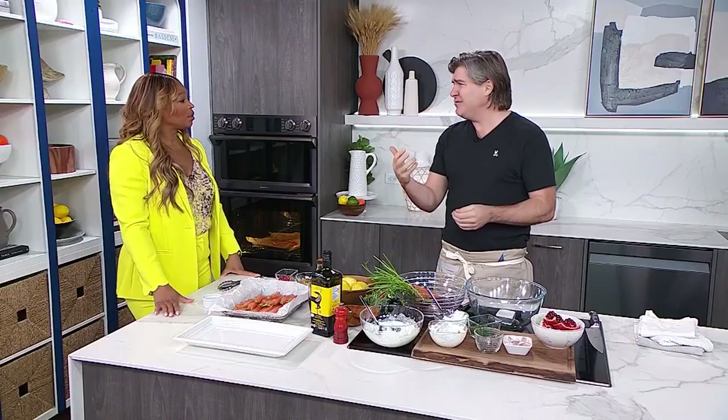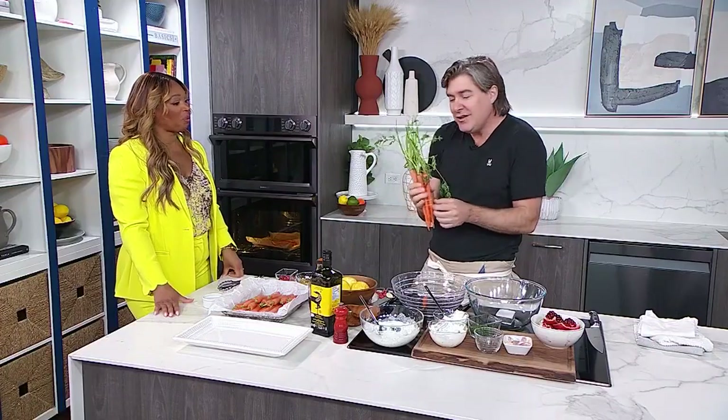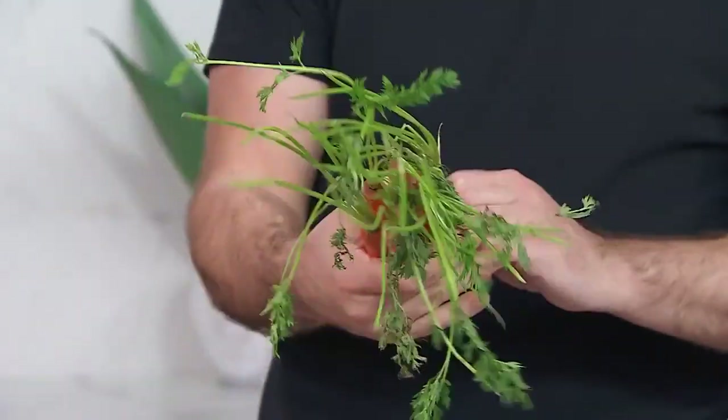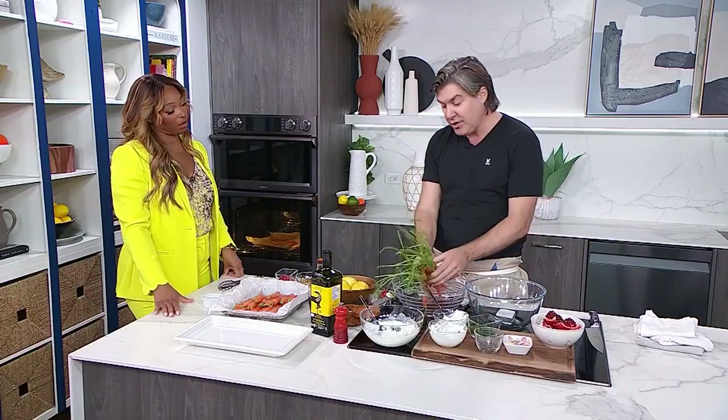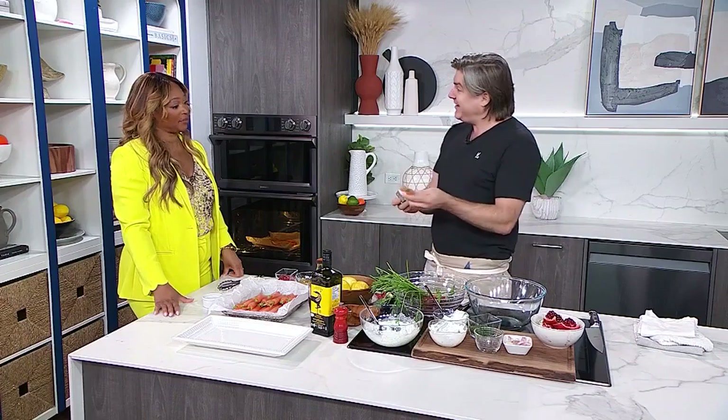We've eaten Brussels sprouts and broccoli lately — we need to support the carrots. And these cute little baby carrots, I know they're a little bit more money, but they're just so gorgeous. You can still use a lot of the green in this — it's edible, it's tasty, and it makes it look really cool. Oh, you give them a trim — just a little haircut.